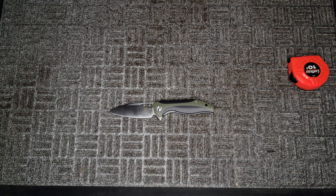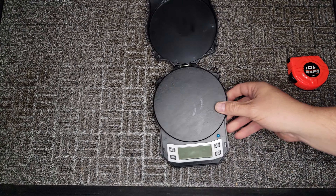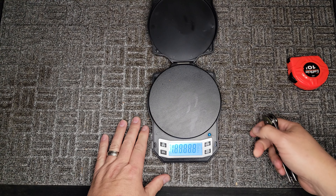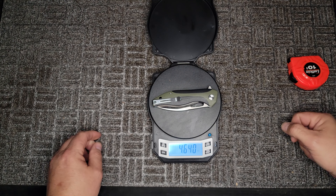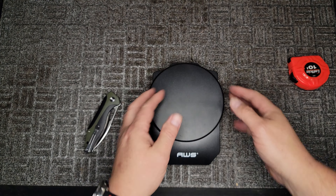Let's see what it weighs. It looks like 4.64 — so it's got a little weight to it: 4.64 ounces.